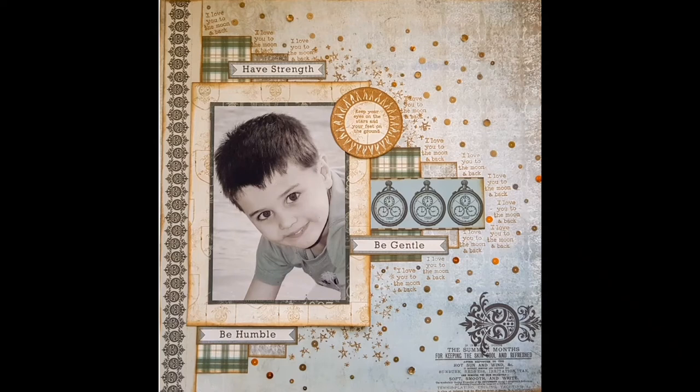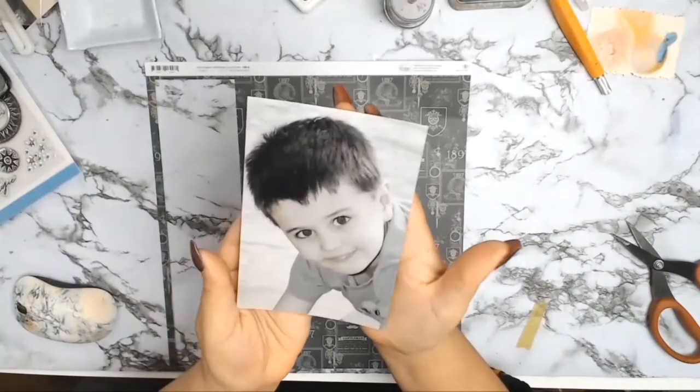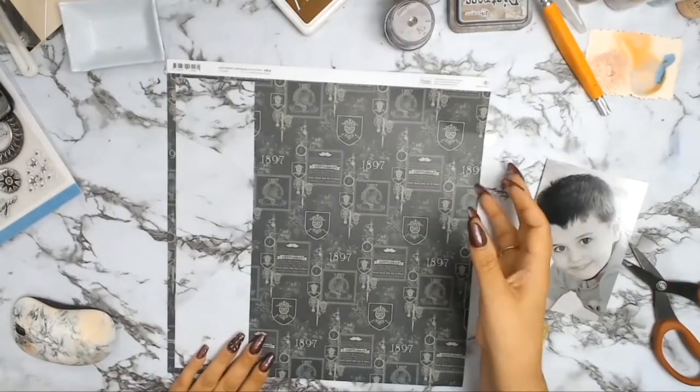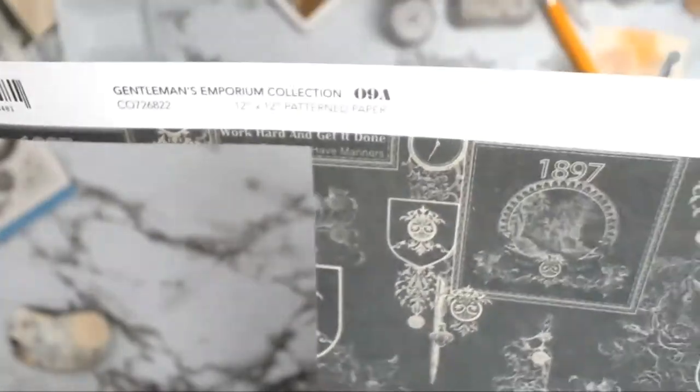Welcome back everybody, it's Sylvia from Aussie Scrapper and I have another 12 by 12 layout for you. I will be using the papers from Quartier Creations, from the collection A Gentleman's Emporium.